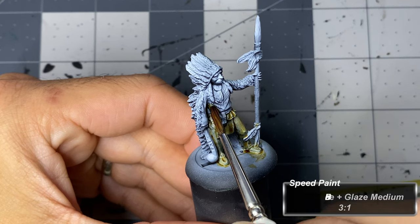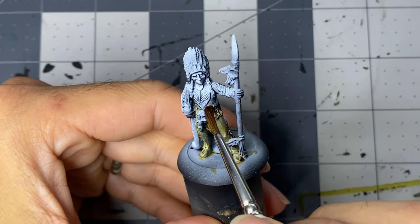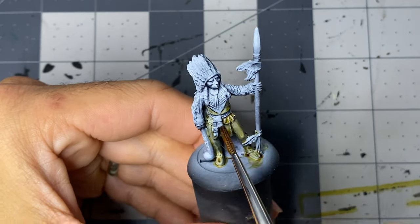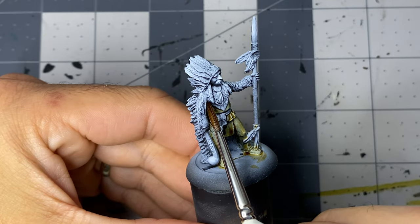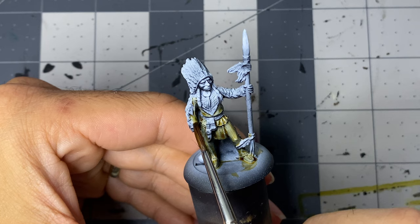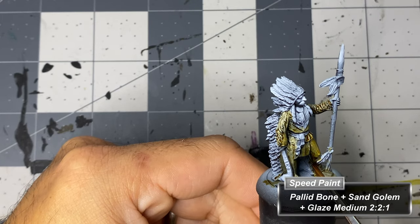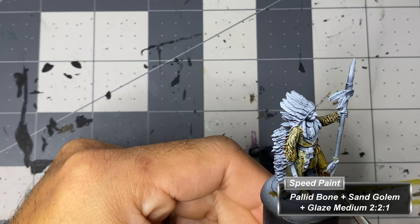With pallid bone, I've begun coloring in the largest sections of clothing. This took longer than it should as I assumed the frills would be different colors, so I avoided them. But after doing some more research on Native American clothing, this was generally not the case, as it was commonly made of the same material. Adding some sand golem to the pallid bone mix, I add shadows to the clothing.